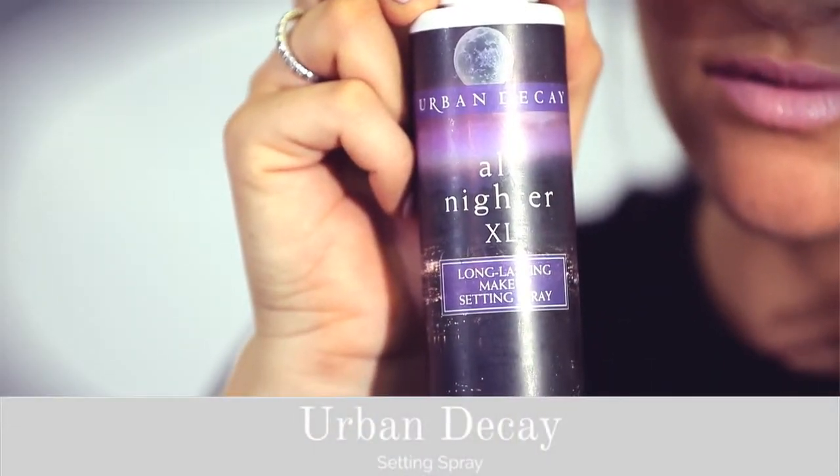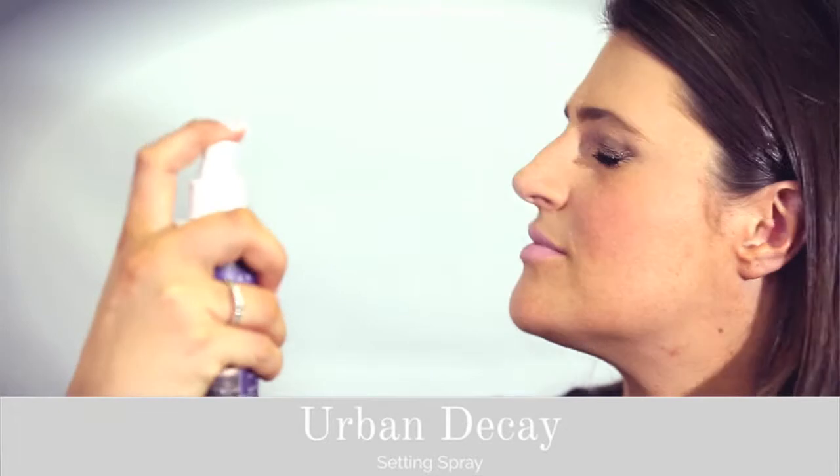To finish off today's look, I'm going to be using an Urban Decay Makeup Setting Spray. Setting sprays really do go a long way to helping your makeup last all night long.